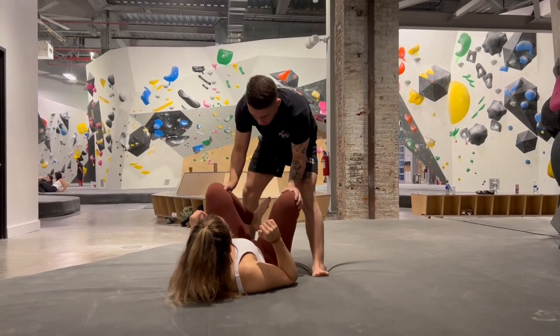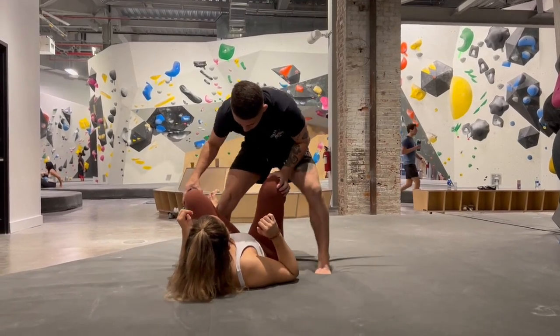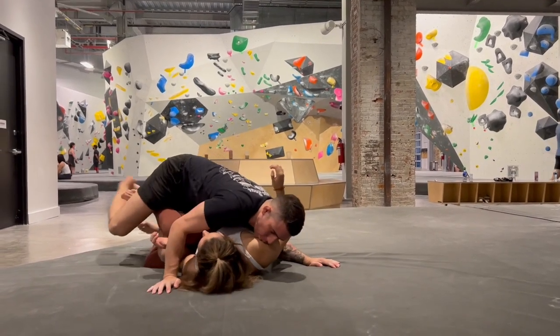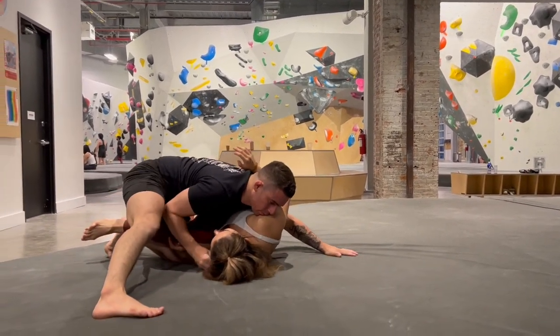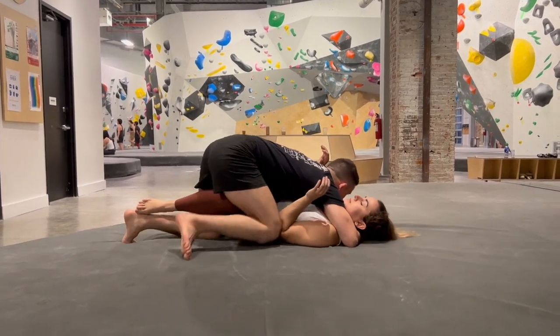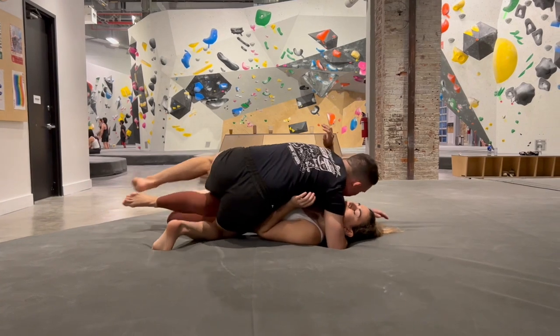Another great option from HQ is the leg weave. I shove my partner's knee under my armpit and pinch my elbow. From here I insert my far knee in between my partner's legs to the leg weave position. I use my cross face to move my partner's head off centerline to make space for my hip, then hip switch to mount.